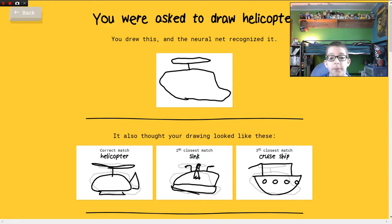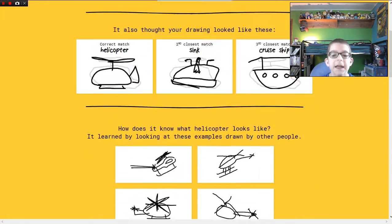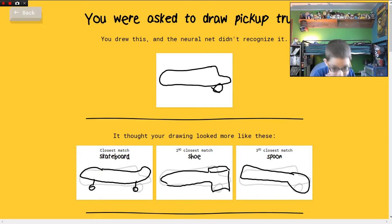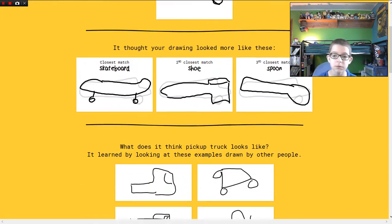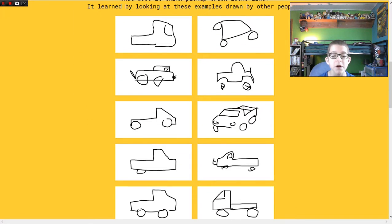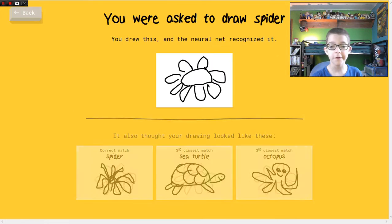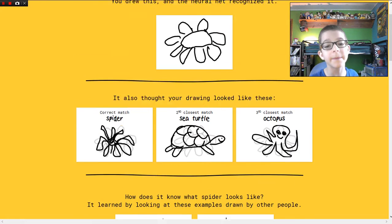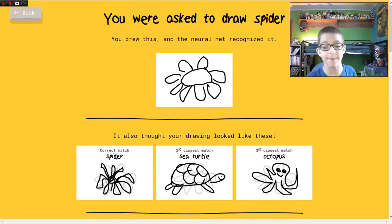That's a pretty good helicopter, if I can say so myself — not as good as these, but it's good. Oh man, don't you hate those moments when you feel like you're gonna sneeze but you don't? I'm blowing my face cam right now. Trucks, pickup trucks are just trucks — I couldn't get the time to draw the flatbed thing in the back. And then spider — how did it not guess flower? Flower would be the second closest match — are you serious?